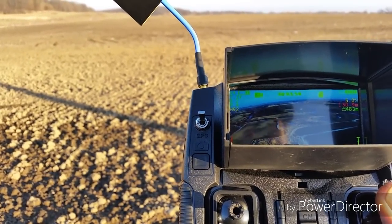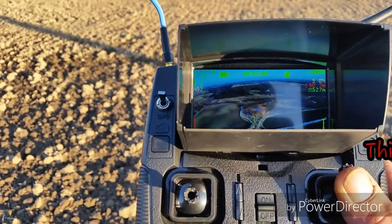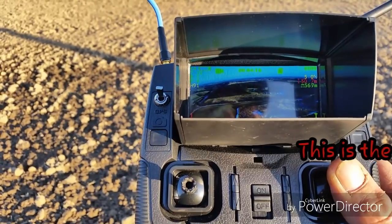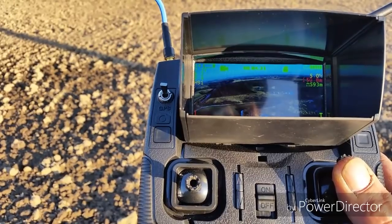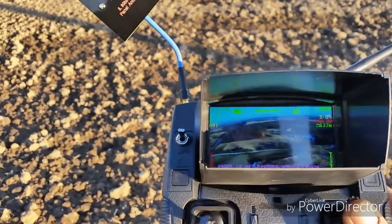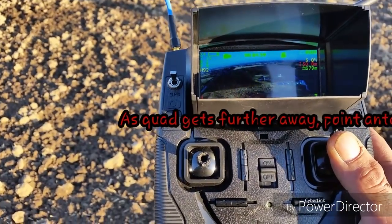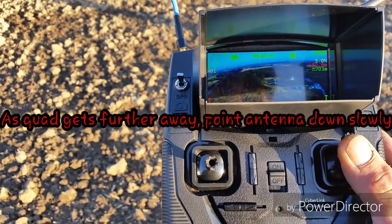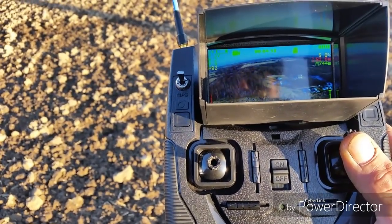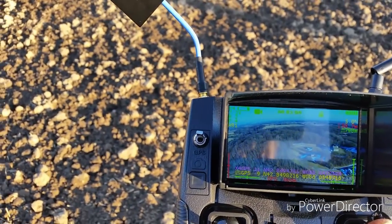Still very nice FPV. Approaching 500 meters, going at 5 meters per second. Very nice FPV still. 600 — well, 575 meters. 600 meters. Really nice FPV, crystal clear. Let me adjust the antenna a little bit. There we go. 600, 700 meters. 700 — let's just call that 800 meters.